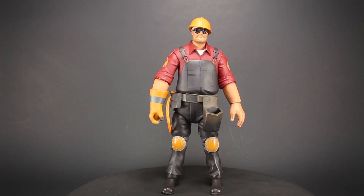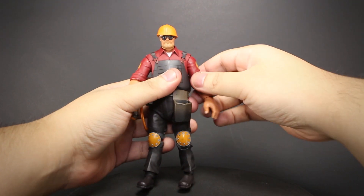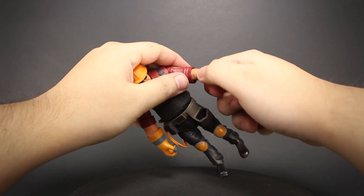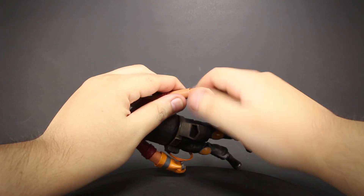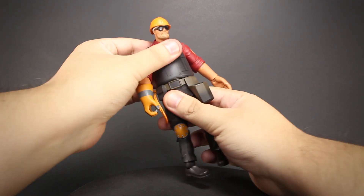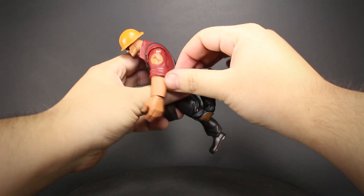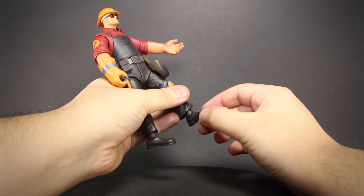So let's see the articulation. The Engineer has a ball jointed neck, jointed shoulder with good movement, a stiff elbow with little articulation, and a bit of minor wrist movement. He has a swivel at the torso, ball jointed thigh, and double jointed knees. Lastly, we have some minor ankle articulation.